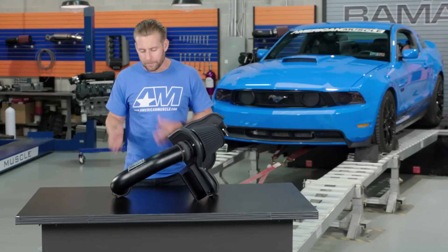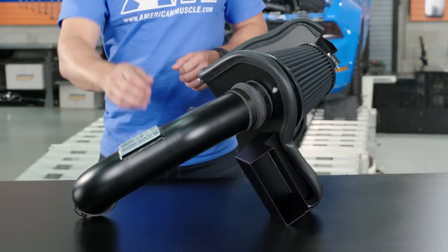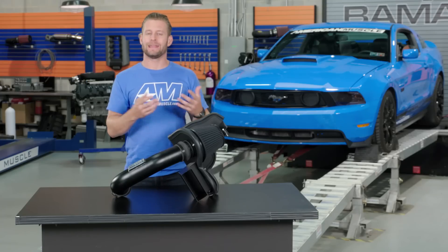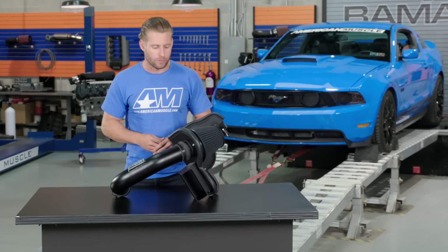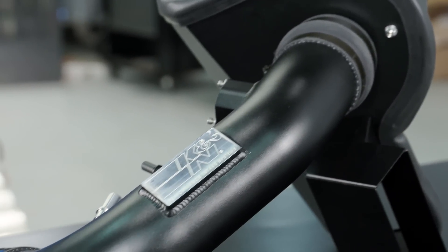Taking a closer look at some of the components of the Black Hawk here, you'll notice this powder-coated black aluminum tube, of course with the K&N logo showing through, the black dry filter which is washable and reusable — so it's going to save you some money in the long run — the plastic heat shield here, and of course all the couplers and hardware necessary to complete the kit.